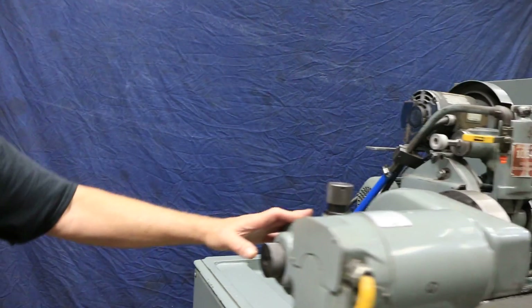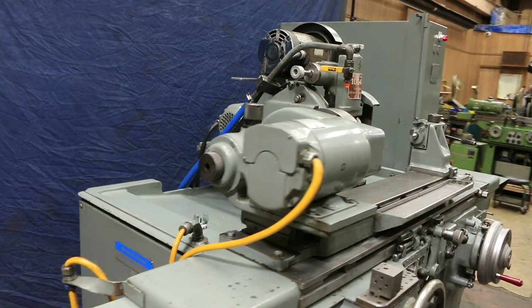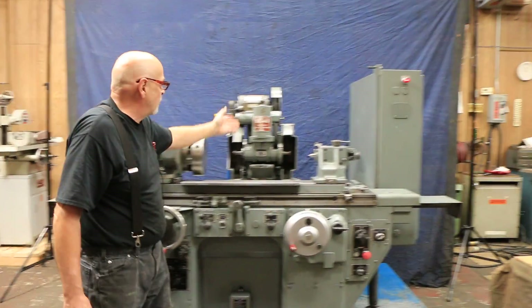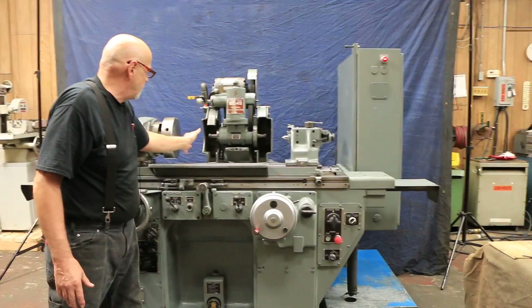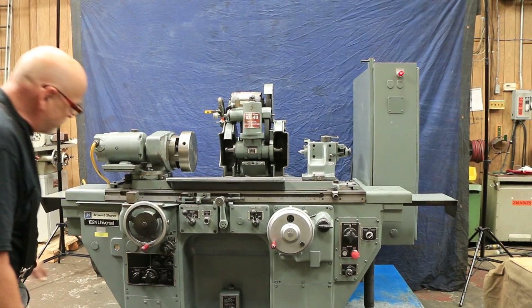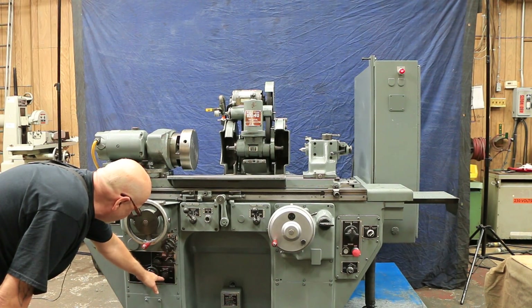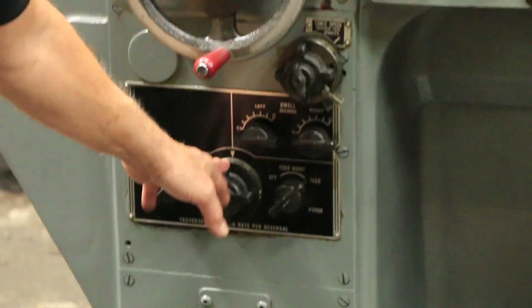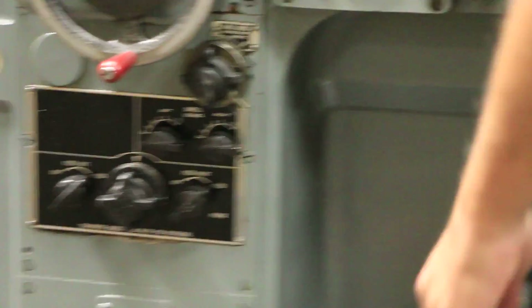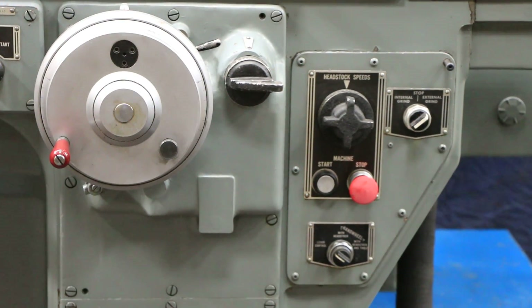You've got a headstock here that has live and dead. We have the accessories to make it either way. Right now it's what we call live because it's spinning this magnetic chuck. If you were going to do ID grinding, this would fold down and you would put your work on the magnetic chuck or in a three-jaw chuck. All your controls are over here — your table speed, you have a dwell, a pick feed on the right side and pick feed on the left side, and then your increment that you're going to feed each time. Over here you have your headstock speed and your start/stop buttons and a couple of other items that we'll go into later on.